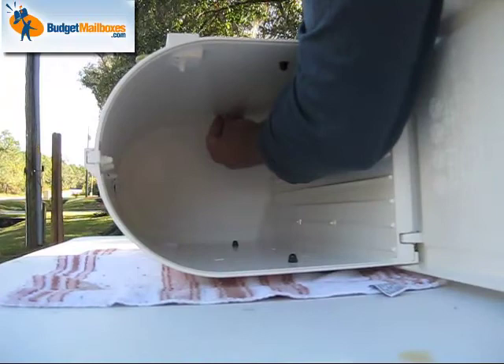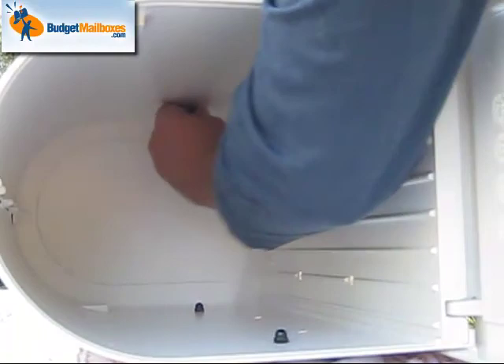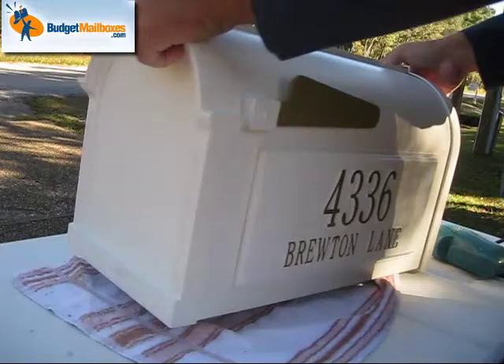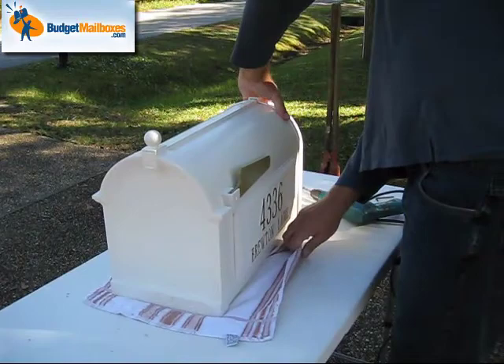And that's that — you'll tighten those down real good. At the end of the day you have an address plaque firmly secured on the side of your mailbox. Looks great. I'm trying to keep a towel underneath; it keeps it from getting scratched, particularly under the door area — you don't want to scratch the bottom of it.